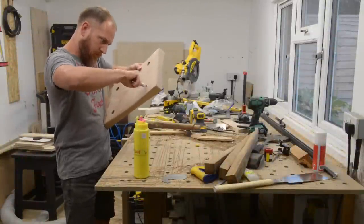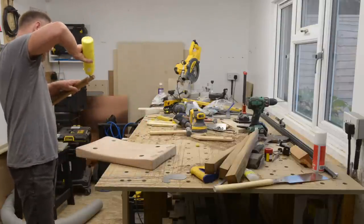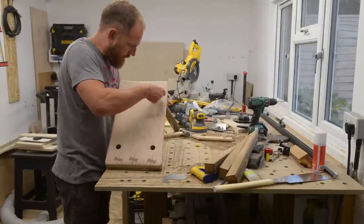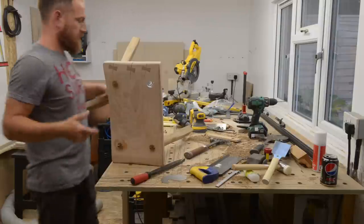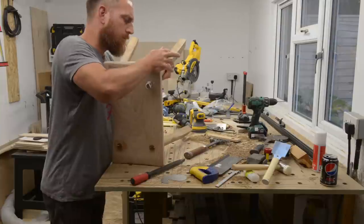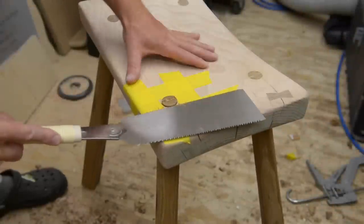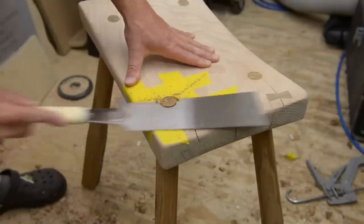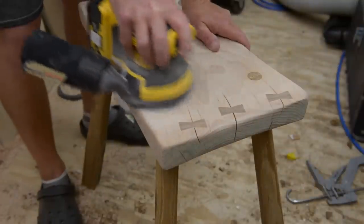Now I can start assembling the stool by gluing the tenons into the mortises. By giving the leg a twisting motion we can really work that glue into the mortise. Using my Japanese saw I'm flush cutting the last protruding leg tenon, and back onto the sander again followed by the scraper.